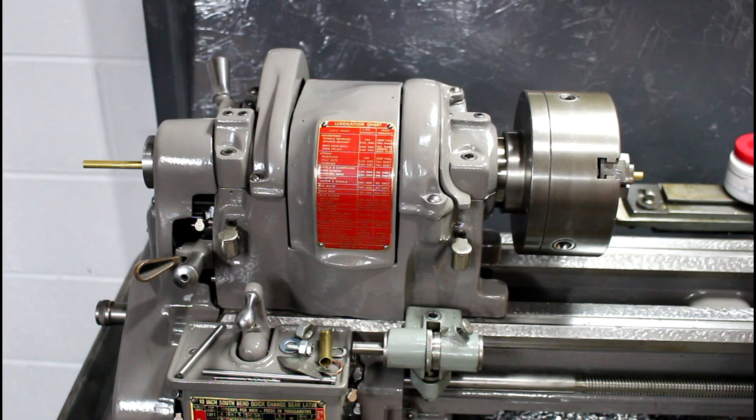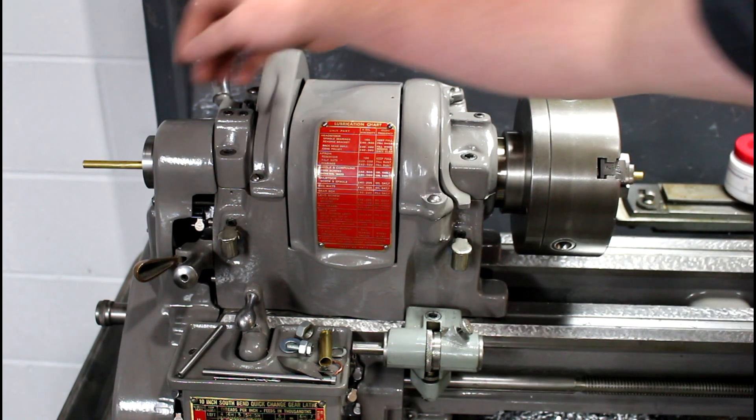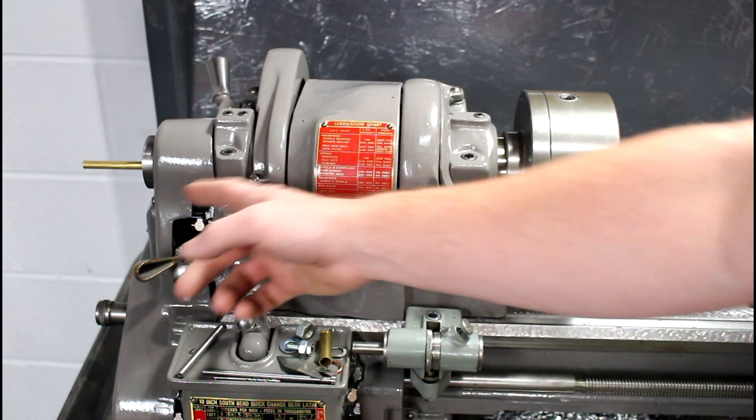Quite frequently I end up turning small little pieces like this. This is, I believe, a quarter inch brass round stock and I run it through the headstock. Then when you turn it on you get that annoying wobble — not real desirable.